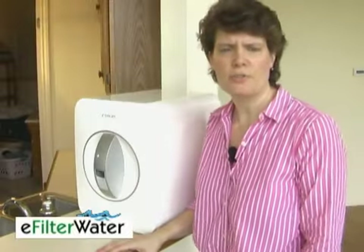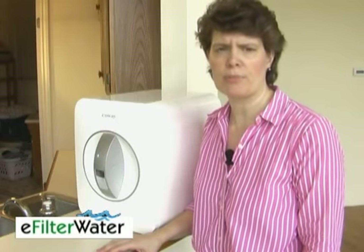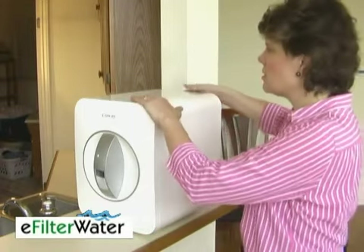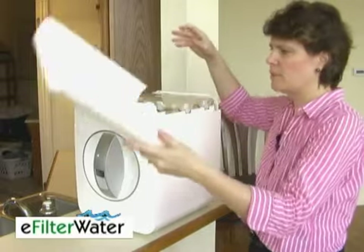I'm going to show you how to change your filters in your Kowei P07QL countertop reverse osmosis system. The first thing to do is slide back the top and set it aside.